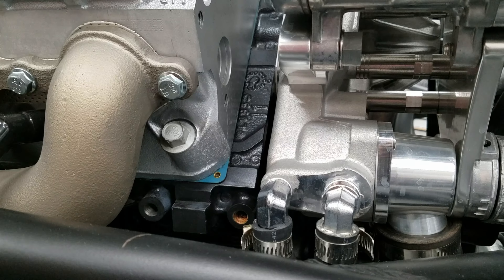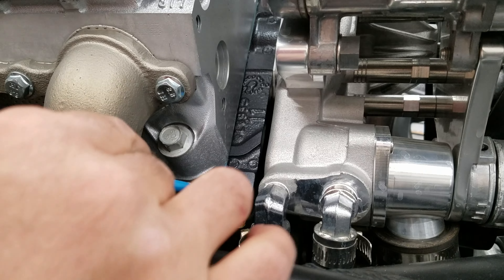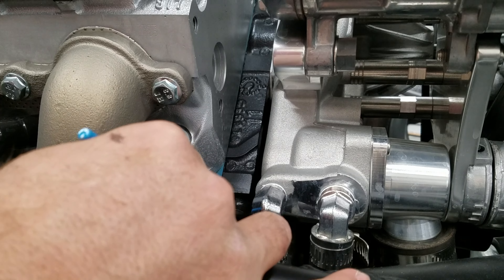For anybody who thought I wasn't meticulous enough, I'm proving you wrong right now.